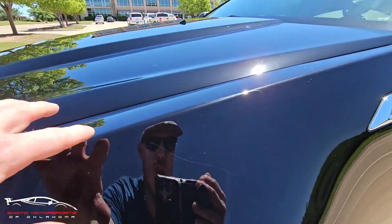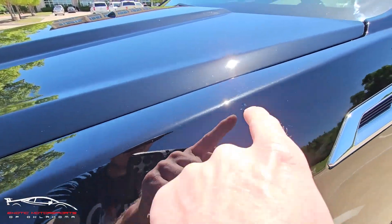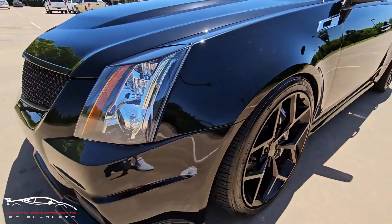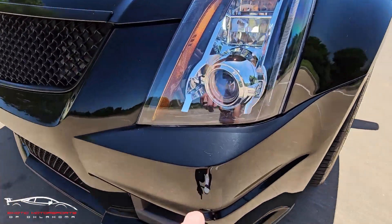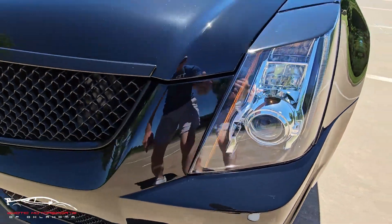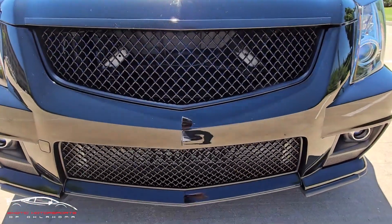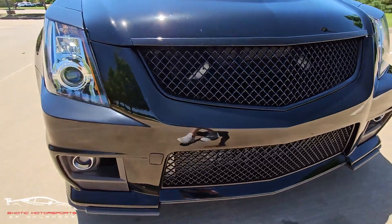We do have some large touch-up spots here where it is potentially a gash — you can see those. Got some scratches here, a couple rock chips throughout. Got some scratches here, and of course you're going to have rock chips throughout the front bumper. I don't see anything excessive; it's all very minor.